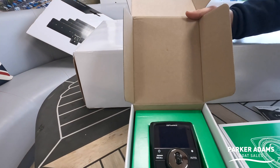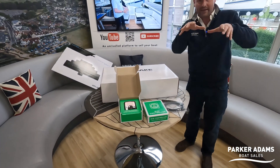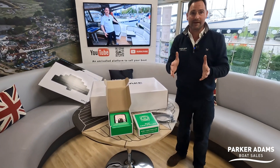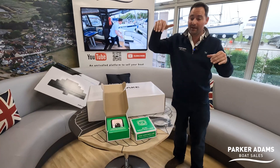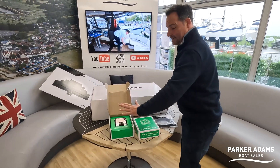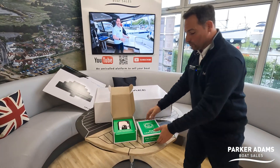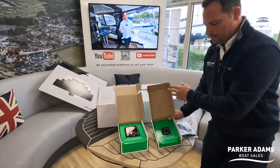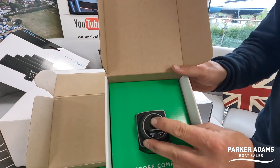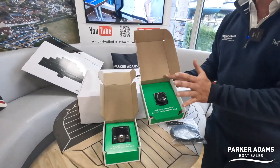Inside the control unit there is also the attitude system. As the boat moves left to right, the blades deploy left to right to stop the roll. There's also a mini controller — the plan is to have the main controller in a central position to the right of my dashboard, and then the mini controller simply controls the attitude up and down and left or right of the boat. A really simple system.